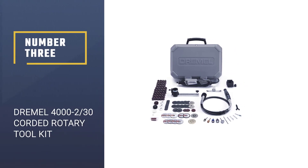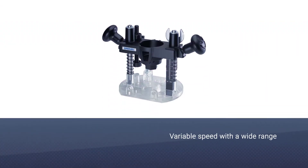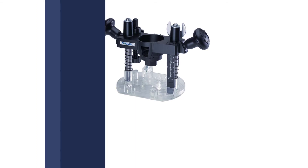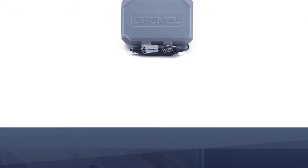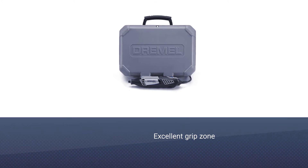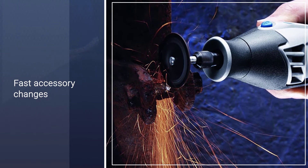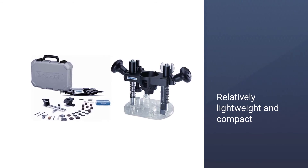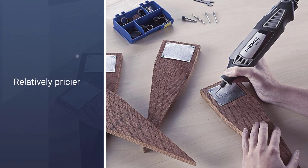Number 3: Dremel 4000 2/30 Corded Rotary Toolkit. The Dremel 4000 is a lightweight and compact rotary tool that comes with 30 accessories and two attachments, and is also compatible with all other Dremel accessories and attachments. It is a variable speed model, making it ideal for various applications, and generates speeds of between 5,000 and 35,000 RPM. Changing accessories is fast and straightforward thanks to the integrated nose cap wrench, and it's comfortable to operate with its 360-degree grip.